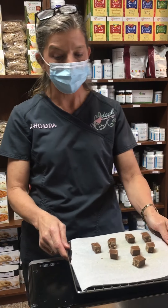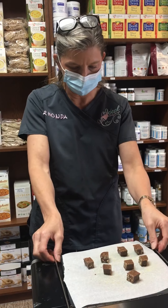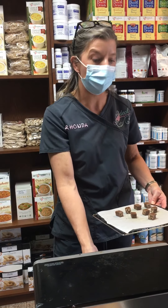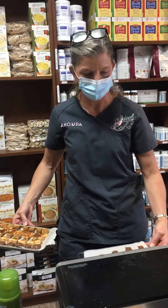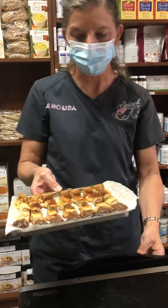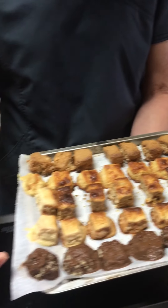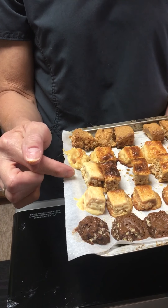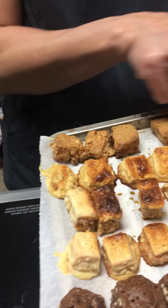350 degrees for five to seven minutes, middle rack, and you are going to have the most fun. I actually did a bunch — all these different bars — just so we'd have tasters for the clinic. So here's the brownie, the lemon bar, and the salted toffee bar.